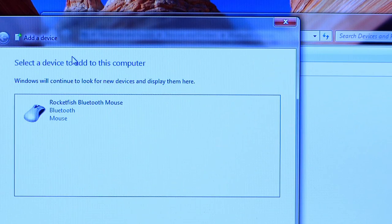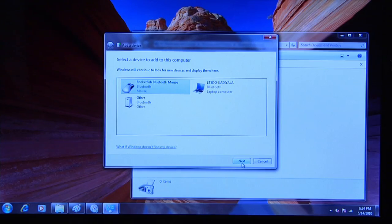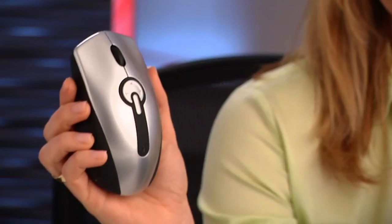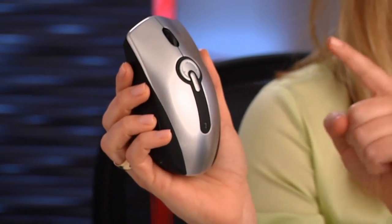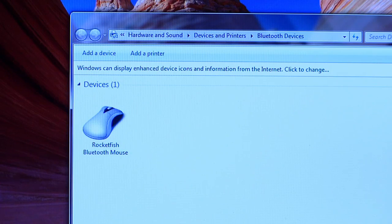You should see an icon for a Bluetooth mouse. Select the mouse and then click Next. The PC then installs the required drivers and pairs the mouse to the computer. When the LED on the mouse stops blinking, you're done. The PC tells you it's paired with the mouse. You can now close the Add a Bluetooth Device wizard, and your mouse now shows up as a paired device in the Bluetooth devices window.